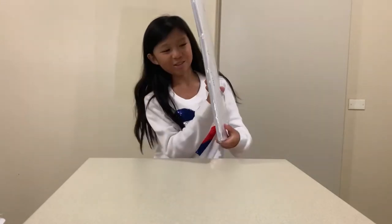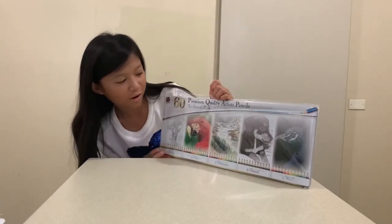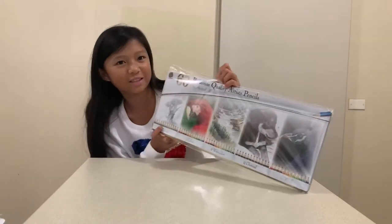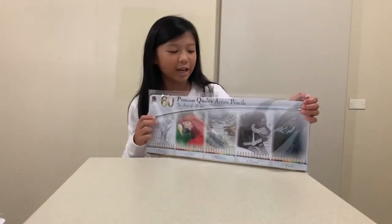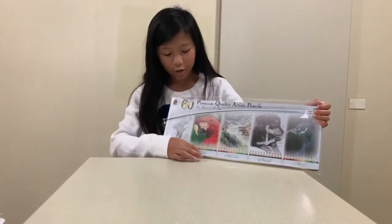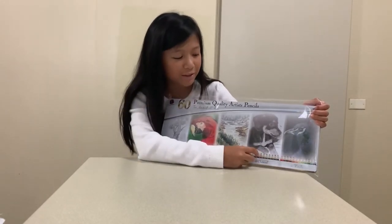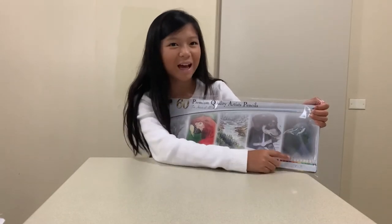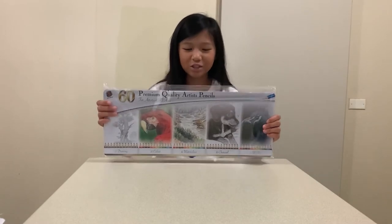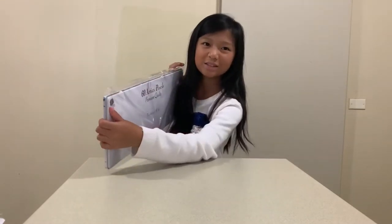Inside we have 60 premium quality artist pencils — the artist set for all ages. This tin contains 60 pencils: 12 drawing pencils, 12 coloring pencils, 12 watercolor pencils, 12 charcoal pencils, and 12 metallic pencils. It's a whole set in one huge tin, and it's from Scribbles Stationery.